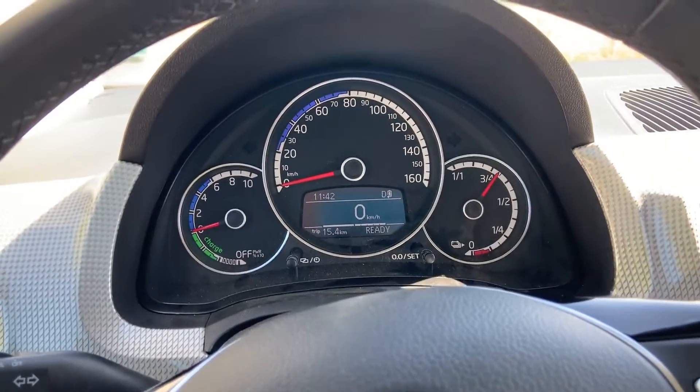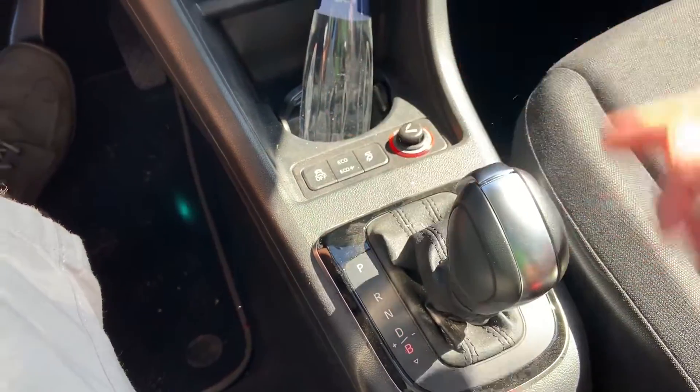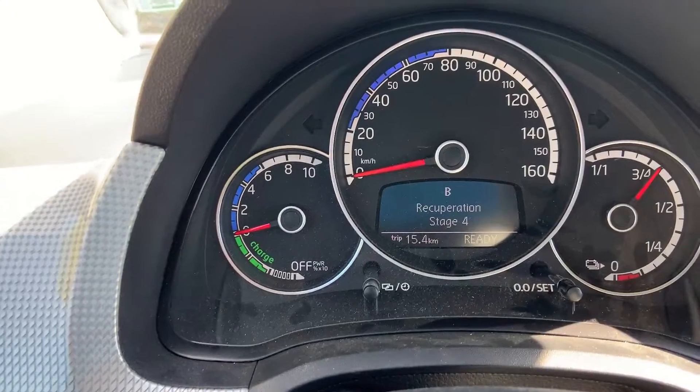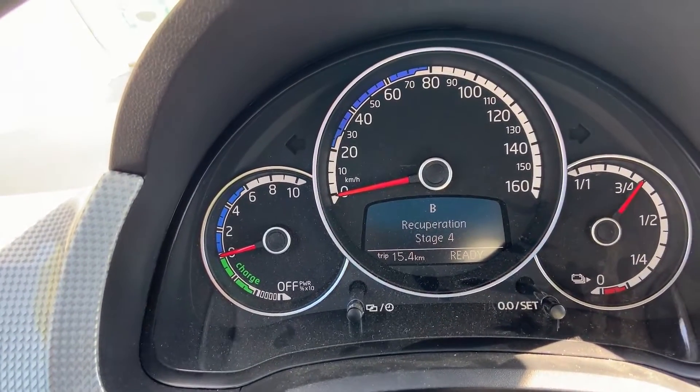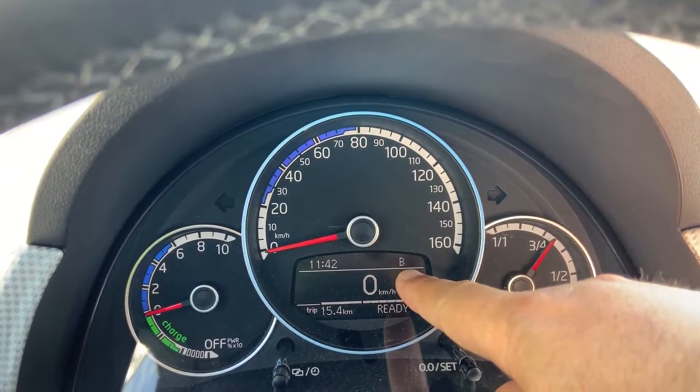If you go into the maximum recuperation level, which is when you press B here, you'll see recuperation stage four. This is the maximum recuperation level, and you'll see a B here — you're driving in battery mode.